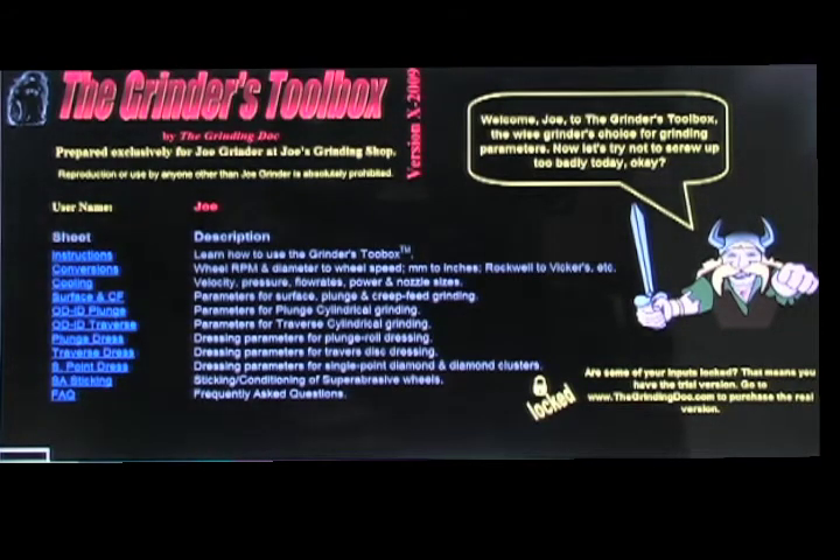I was spending a lot of time on grinders doing calculations for pressures, velocities, flow rates, pump power, dressing leads, grinding conditions, chip thickness values — a lot of things. I got tired of making the same calculations over and over, and it got messy trying to do them on a laptop or calculator on the shop floor. So I developed the Grinder's Toolbox, and over the years I've kept adding to it. Now I use it very frequently — I have sheets for cooling, sheets for all different types of dressing parameters, sheets for different grinding situations, and also for conditioning of super abrasive wheels.